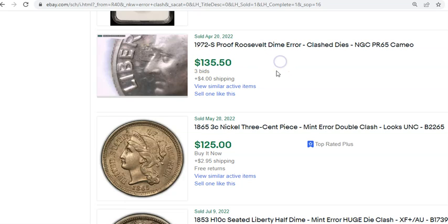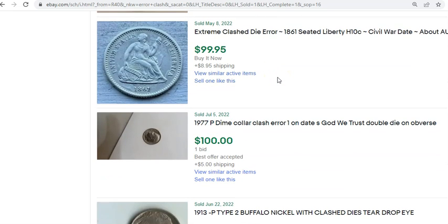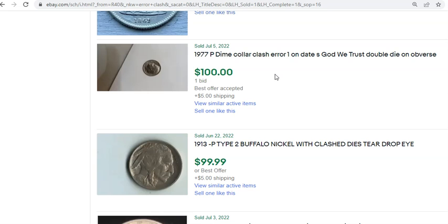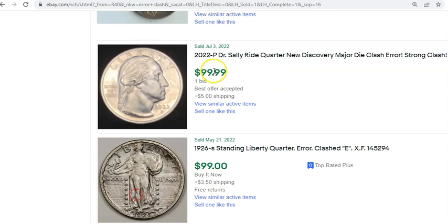Proof coins were produced at such a high level of detail and quality that normally you don't see clashing on them, but they do exist. Here's another solid sale — with shipping this one ended at $104.99 for the Sally Ride. Another really strong one there, sold on July 3rd — the day after the $400 example sold on the second.